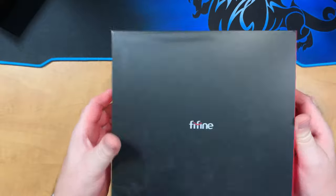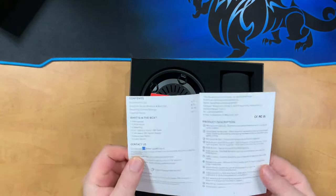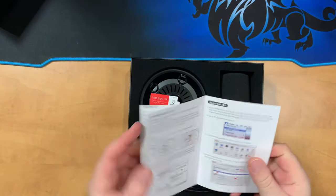Now that I've removed the top cover we can see inside the box. We get a nice set of instructions — looks like it has some full color images to reference, so it looks pretty good.